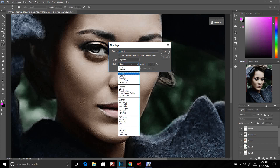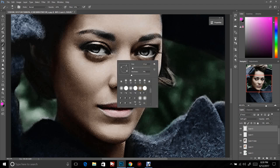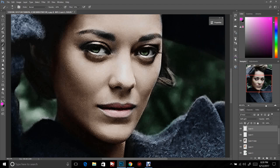Create a new layer, make it Soft Light. Stay on that pink. Push Control+U, then find the eye color you want, turn the saturation down some, and push OK.